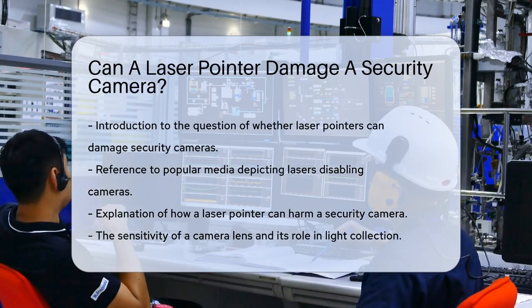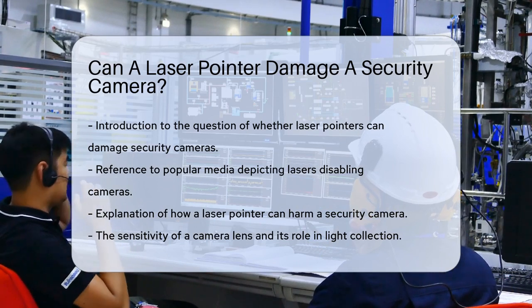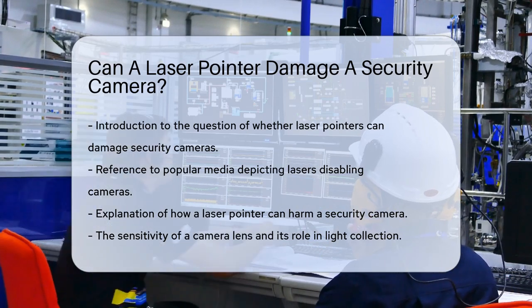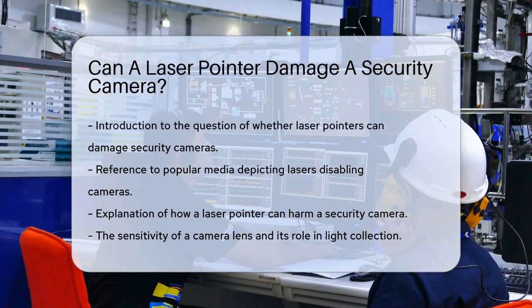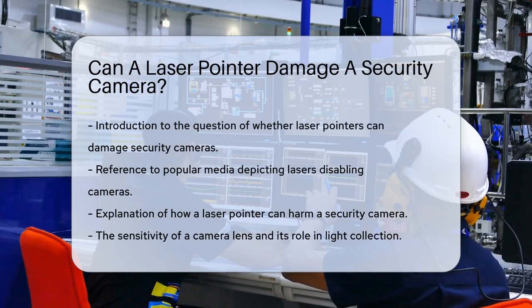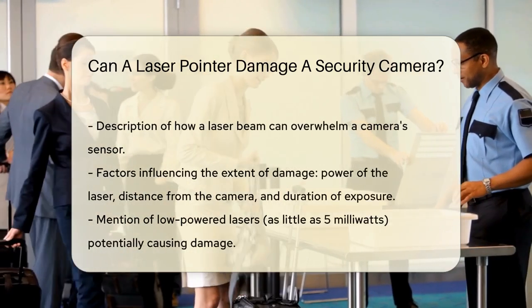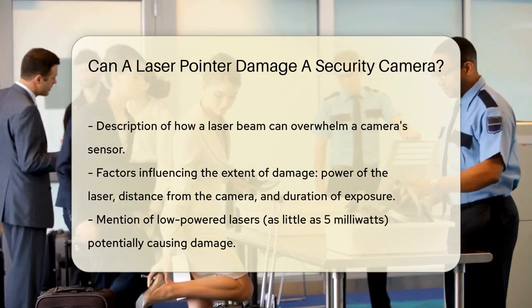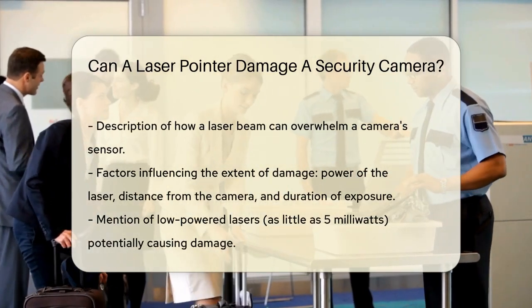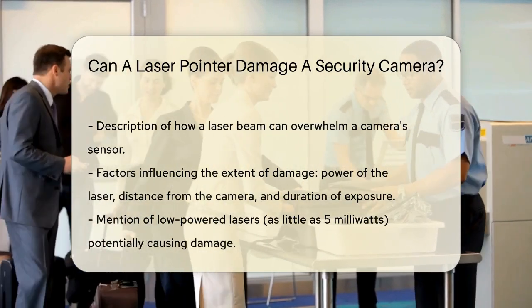A laser pointer, especially a powerful one, can indeed cause damage to a security camera. The lens of a camera is very sensitive and is designed to collect light and convert it into digital data. When a laser beam, which is a highly focused and intense light, hits the lens, it can overwhelm the camera's sensor. The extent of the damage depends on several factors: the power of the laser, the distance from the camera, and how long the laser is pointed at the camera.